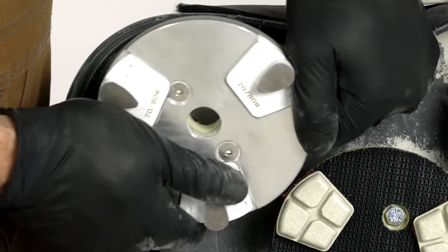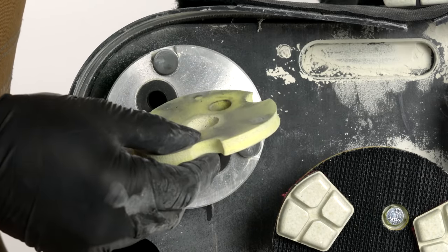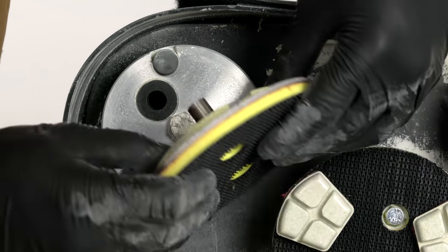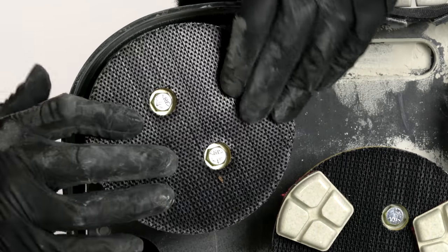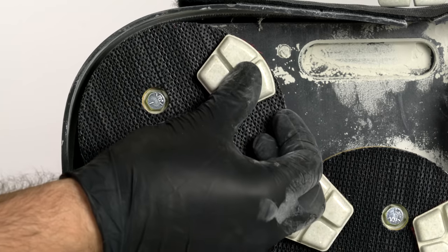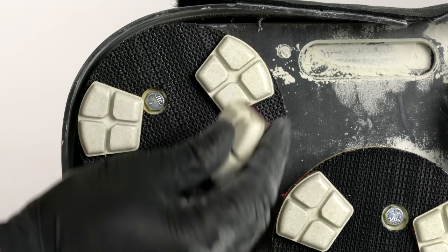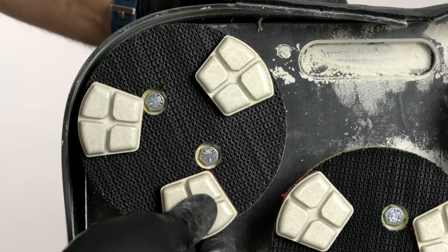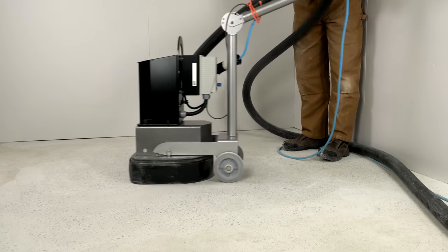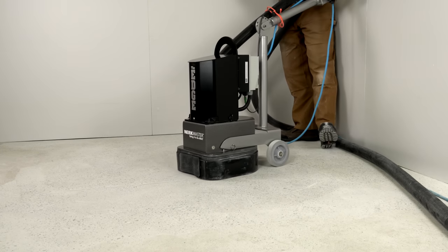Now you are ready to use your transitional tooling. Use the foam velcro adapter plates with yellow compression foam. In this case, we are using 100 grit acrylic tooling. When all the scratches from the metal bond tooling have been removed, you are ready to move on to the next step: densification.